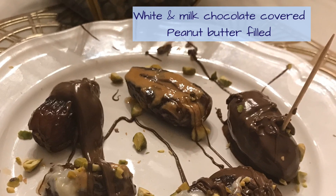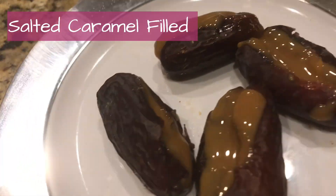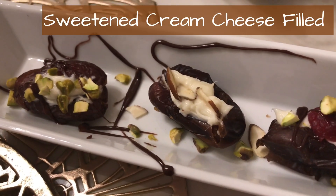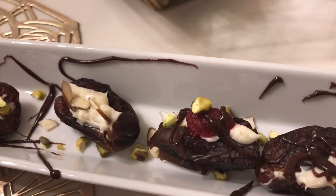These are some white and milk chocolate covered and filled kujoors, along with some peanut butter, this is salted caramel kujoors, and this is my favorite — cream cheese filled. If you have this gourmet kujoor platter, you have it all.